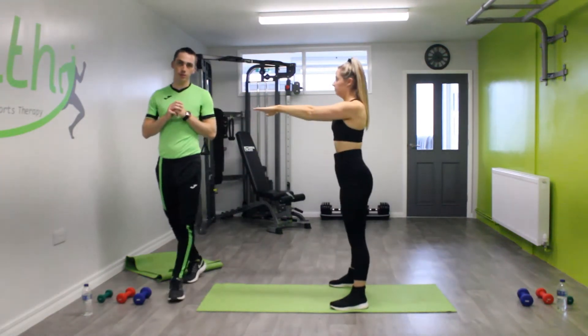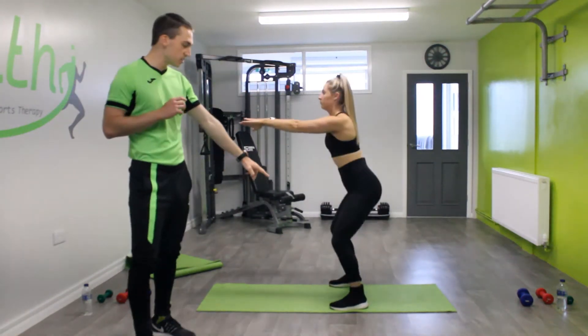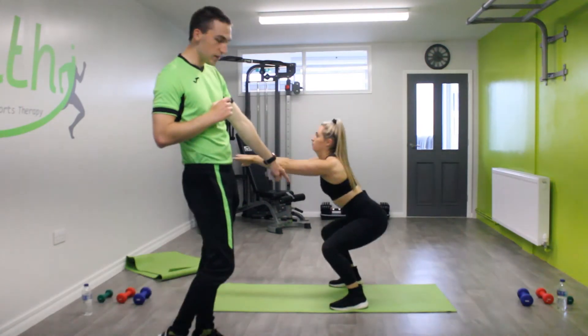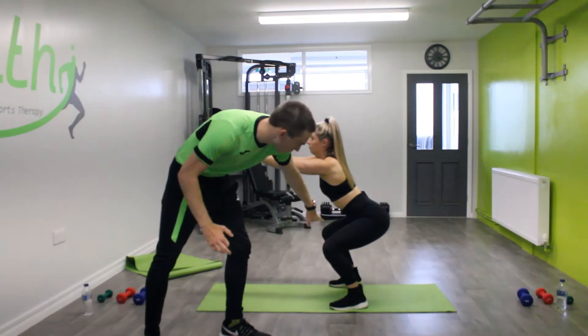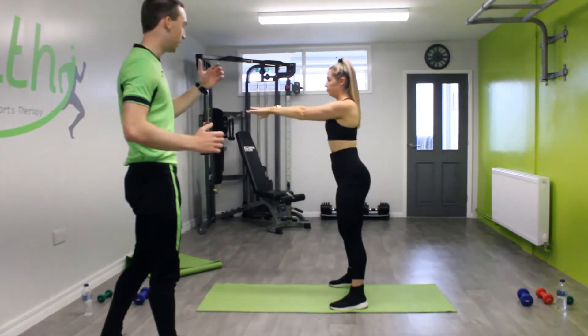Carry on Holly. All we're going to do is make sure that our knees have a 93-degree angle. If you just go down and hold it for me, Holly — there's a 93-degree angle there — and back up and back down.